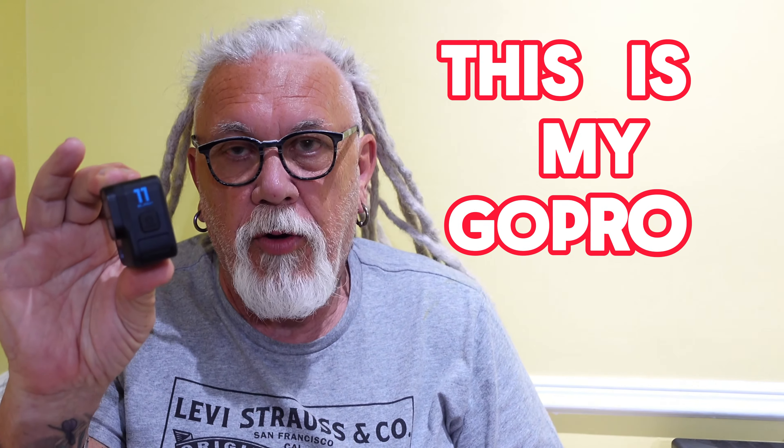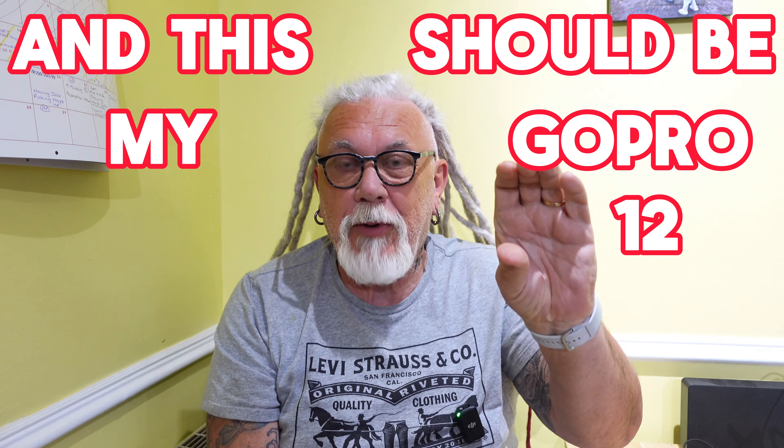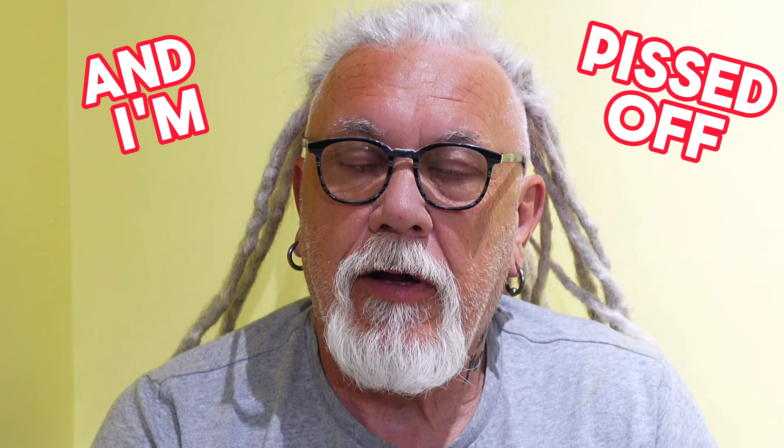This is my GoPro 11, and this should be my GoPro 12, but it's not. I've had to send it back to GoPro again, and I'm pissed off - really pissed off.